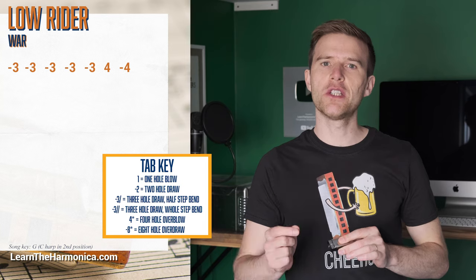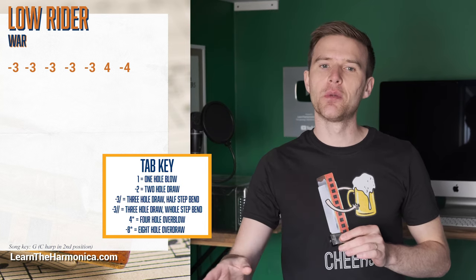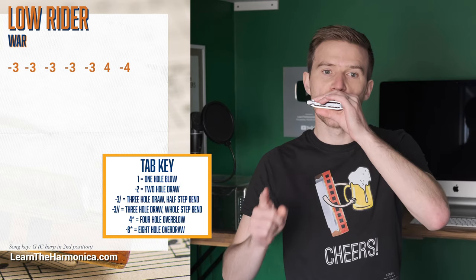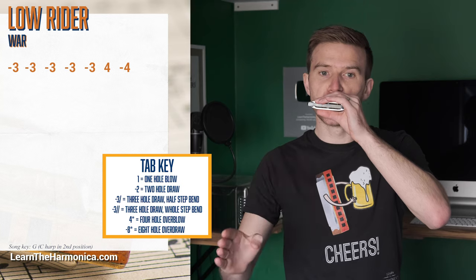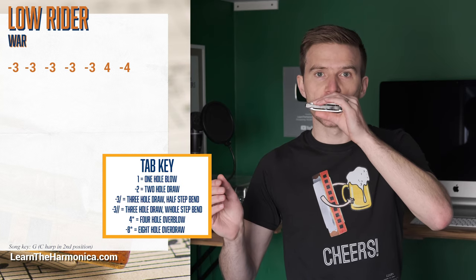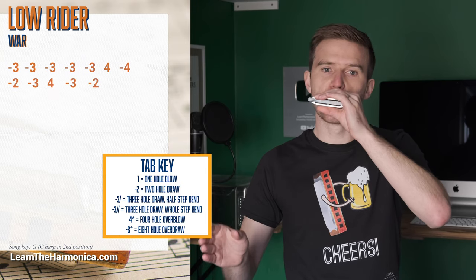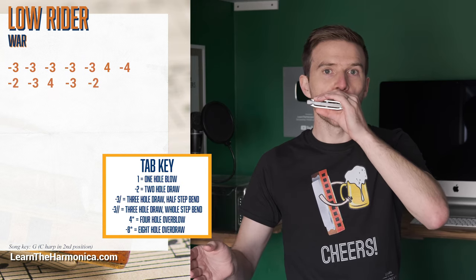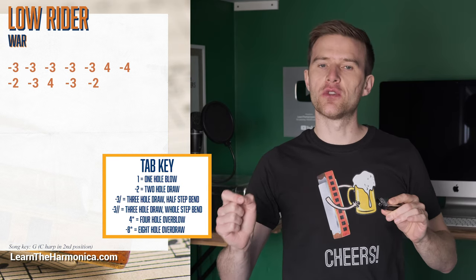We've got three draw, five times, and then four blow, four draw. And then two draw, three draw, four blow, three draw, two draw.